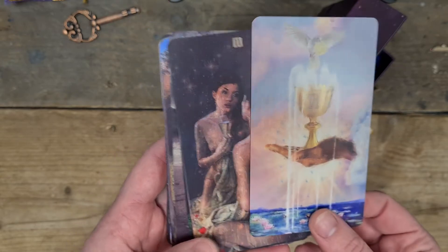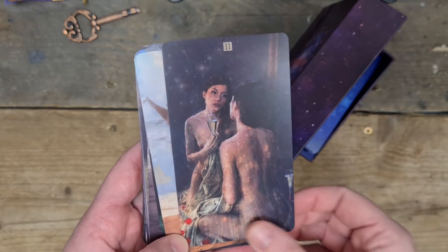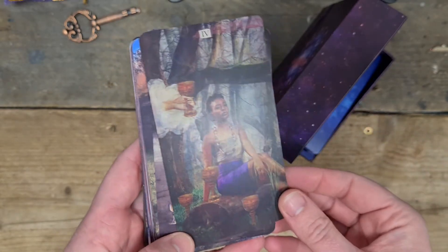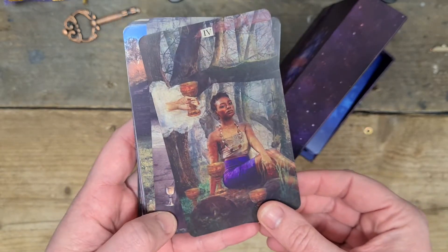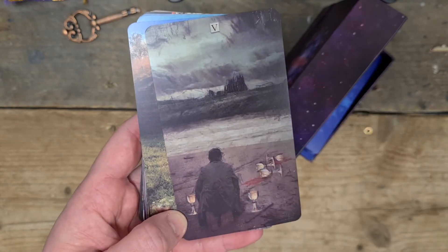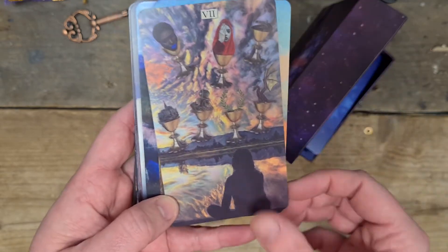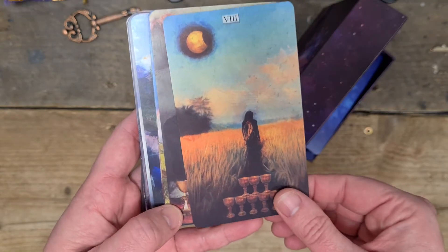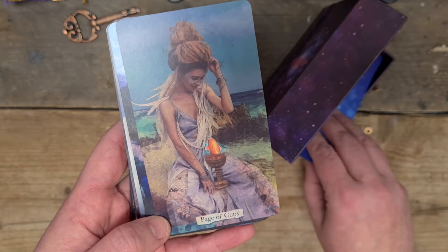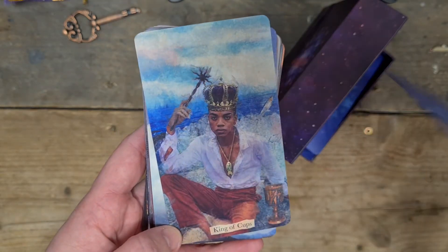Then we have the ace of cups — that feels really otherworldly and beautiful. Two of cups — oh my god, she's looking at herself, loving herself, that's beautiful. Three of cups. The four of cups — beautiful, serene, graceful. Five of cups — I like that the castle is in front rather than behind. Six of cups. Seven of cups. Eight of cups. The nine. The ten of cups — beautiful. The page of cups. The knight. The queen of cups. The king of cups.